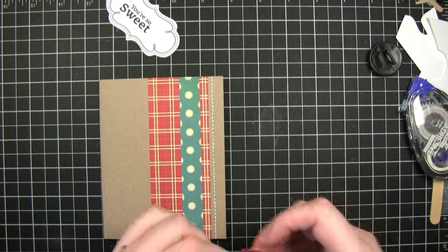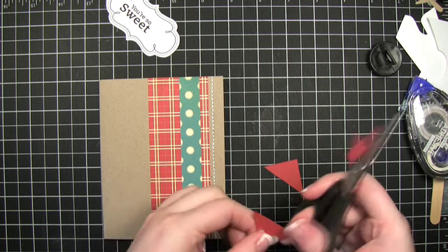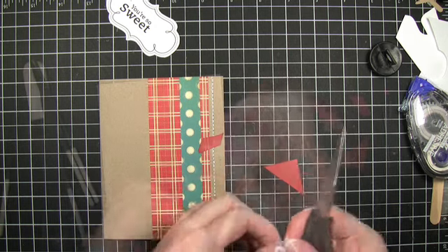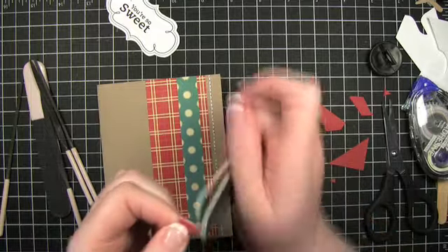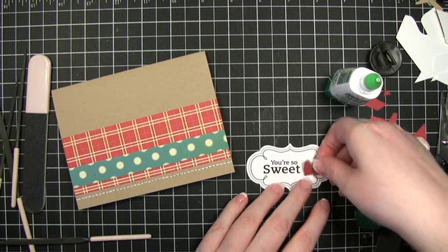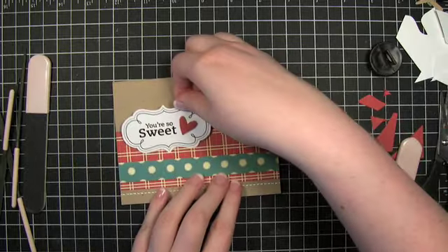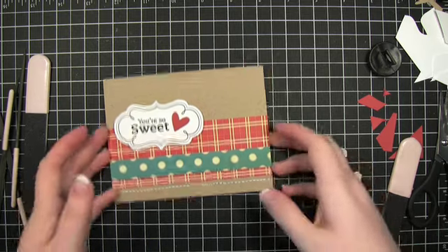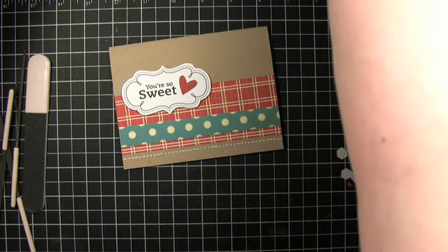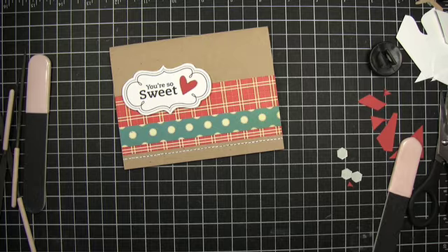Alright, I think that little guy is just about dry. What I'm going to do is just cut as close to the edge as I can. I'm eventually going to go over and sand the edges down. I totally forgot I was going to put ribbon on here before I put it on the card, so I'm actually going to put the ribbon on now, which will mean I'll have to do a little bit of cutting on the card — not a big deal.